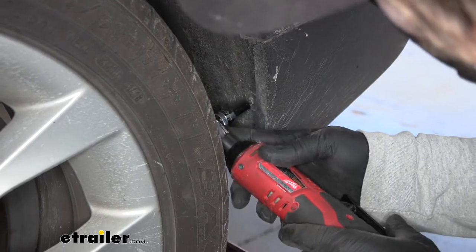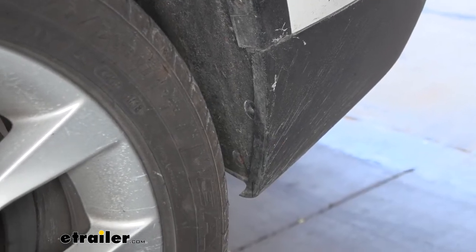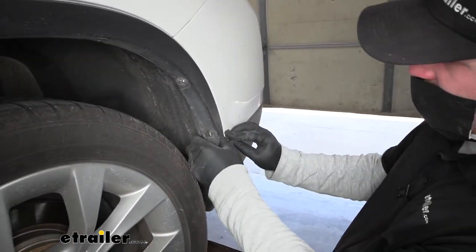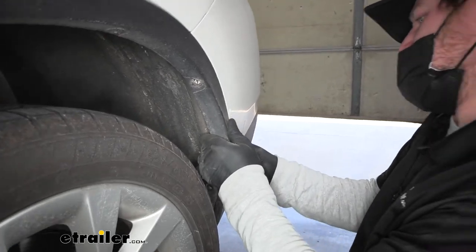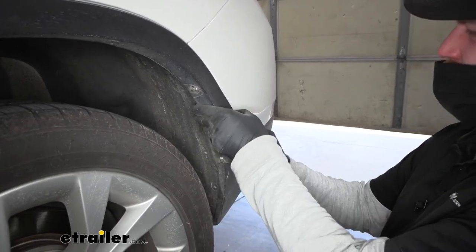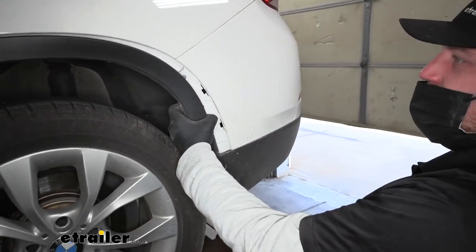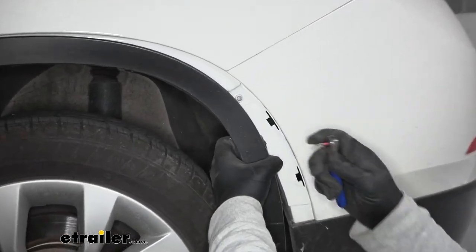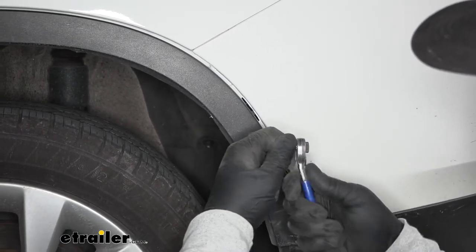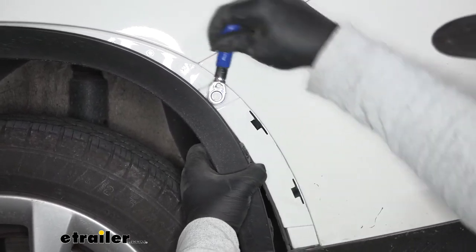Pull those screws out. From this point on, anything we do to this side of the vehicle we're also going to do to the other side because it's set up the same way. Now we have this trim piece to pop off — pull up and out to release the clips. There's also a Torx fastener here; I'm using a T15 to get that out.